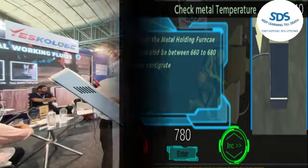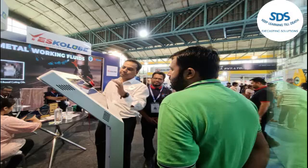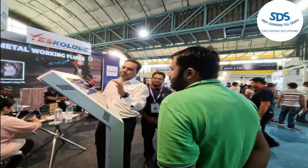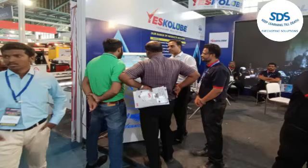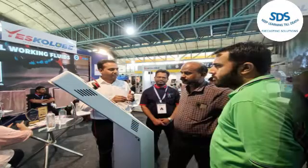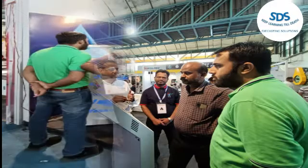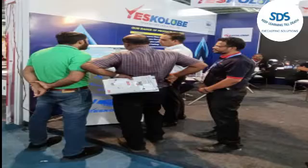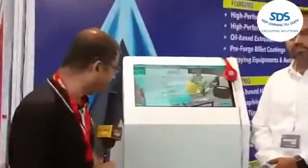You will find 36 special and unique die casting advanced courses with the SDS Kiosk in PDF format. By just entering production quantity, rejection quantity, and breakdown time hourly, you can get an OEE report, rejection analysis, production analysis, and downtime analysis.